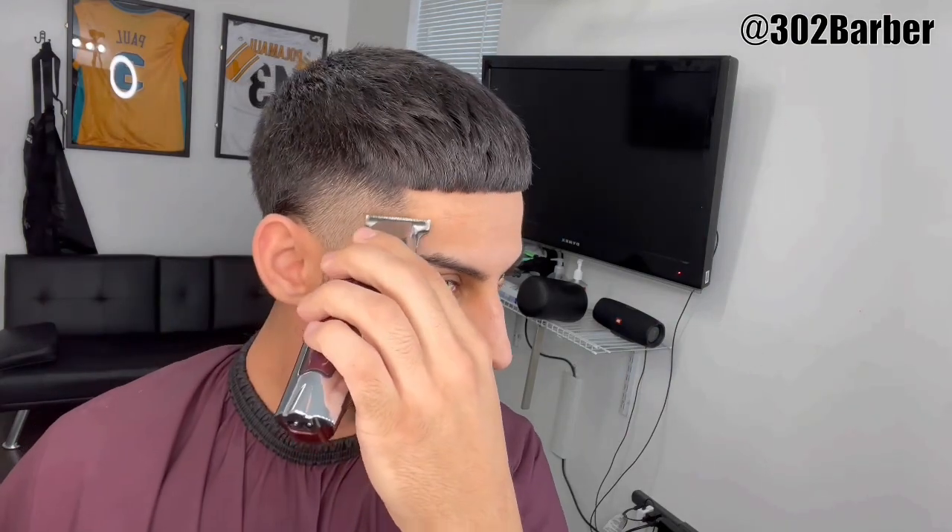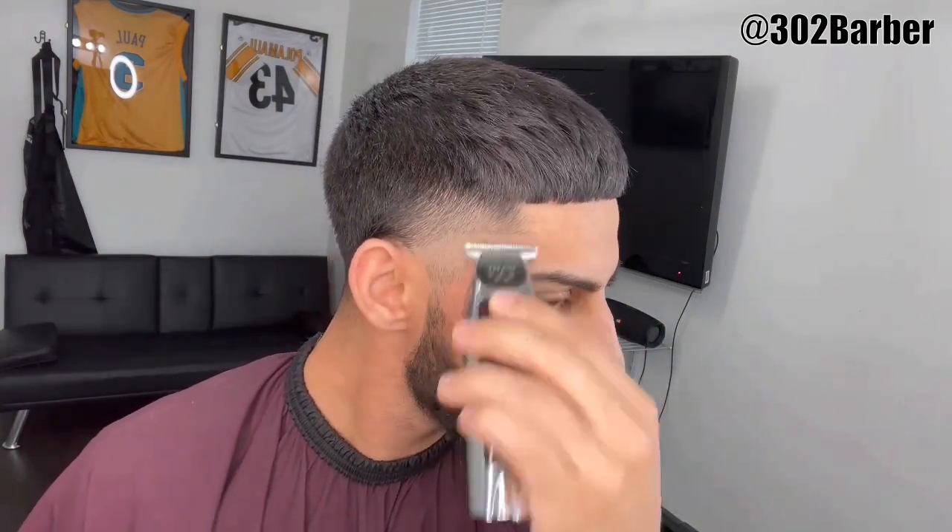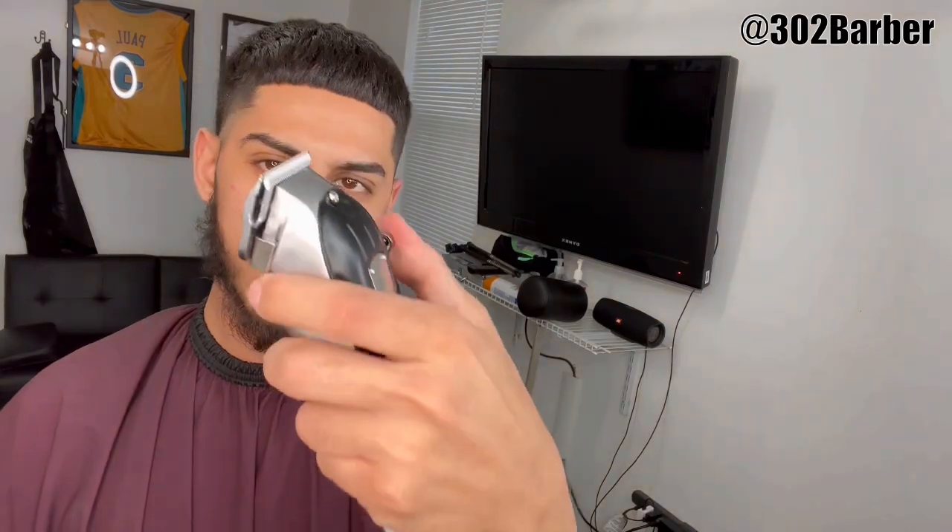The cut we'll be doing today is a high taper. I'm gonna go ahead and get my wall detailer and make my initial ball guideline from the corner of my hairline to the top of my ear. Then I'll grab my machine, make sure the lever's all the way closed, and go up about a quarter of an inch.